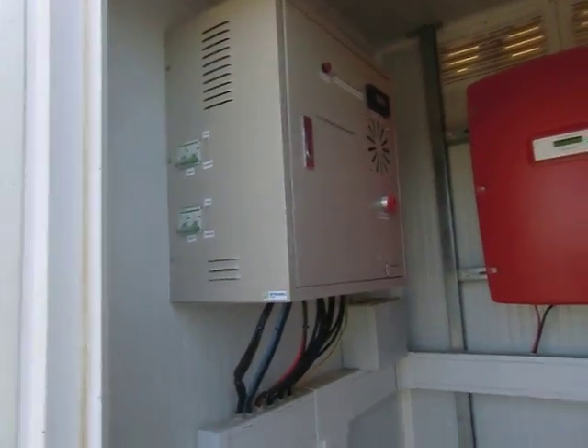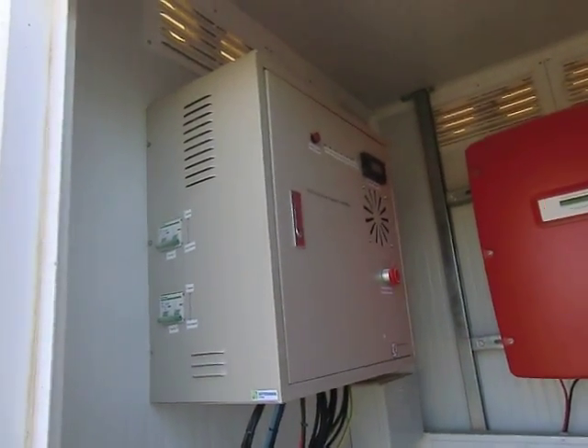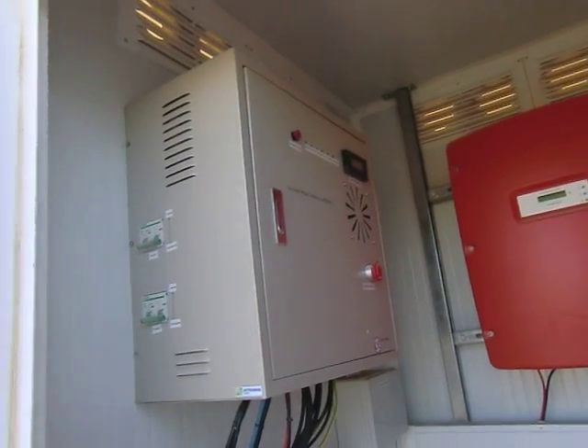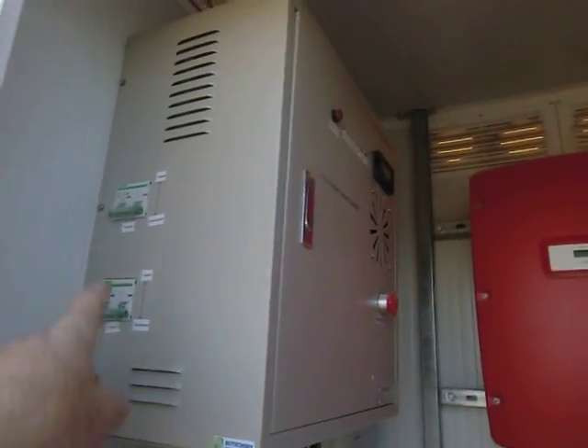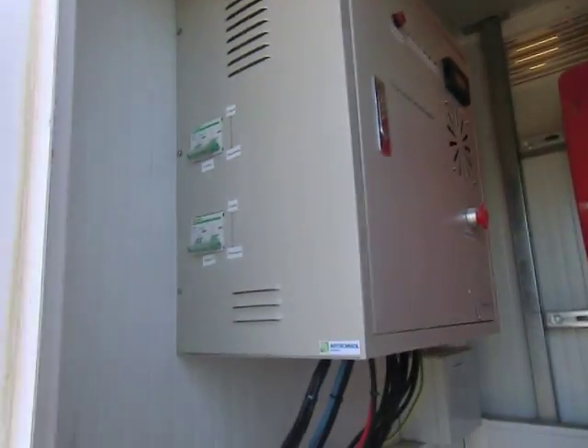You can manually brake the turbine. We also have the controller installed — that's this one. The controller switches on the PWM loads and the dump loads when necessary at a certain voltage. You can also see brake 1 and brake 2 for emergency, and also the emergency button here.